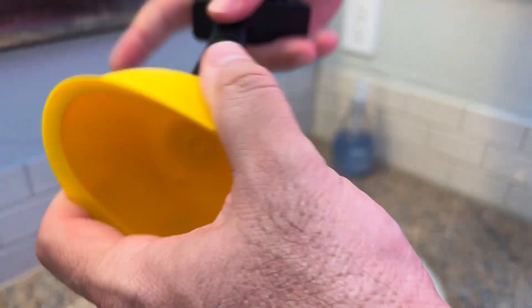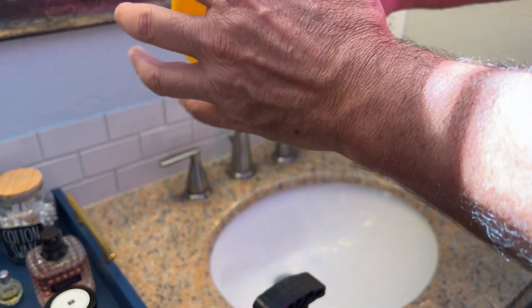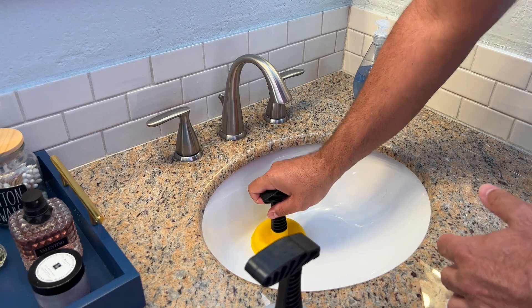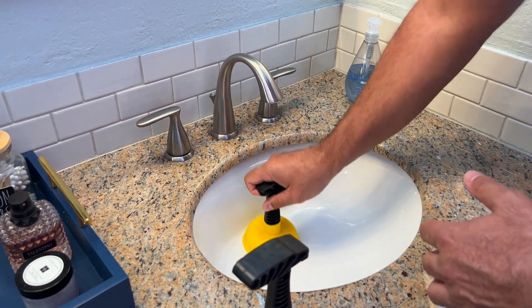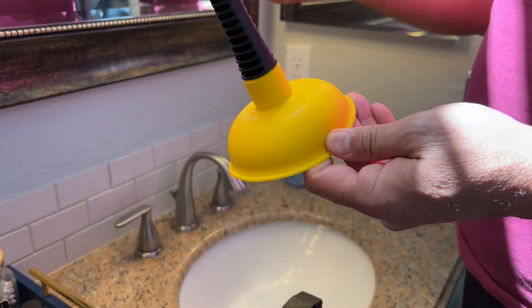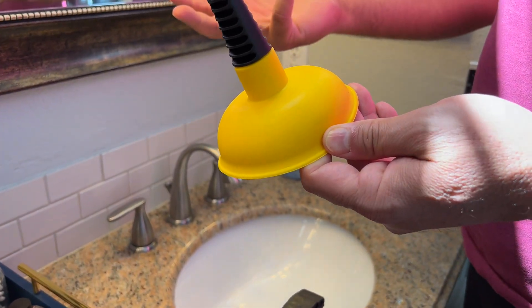All you do is simply screw that in. We actually have two — we've got the gray one and the yellow one here. And then literally you put that over the sink and it just gets rid of all the gunk and all the goo. Consider it like a mini plunger just for your sinks and bathtub drains.